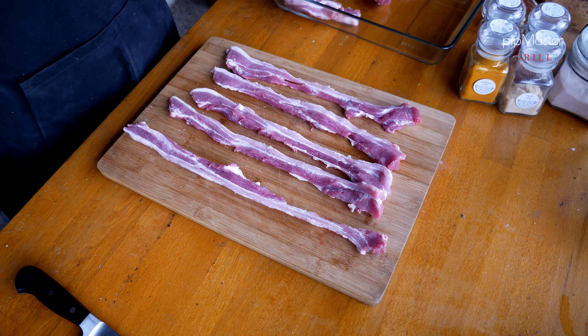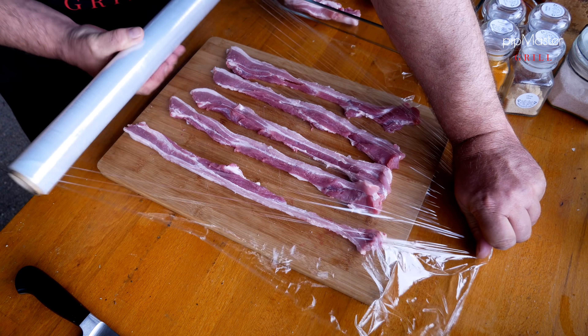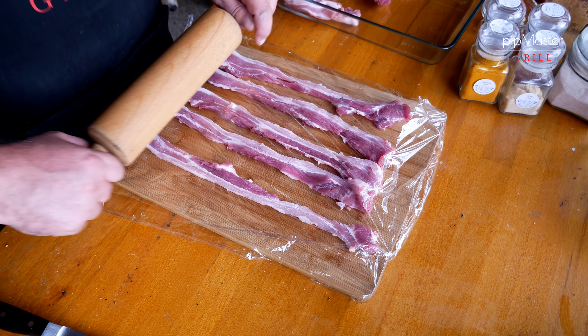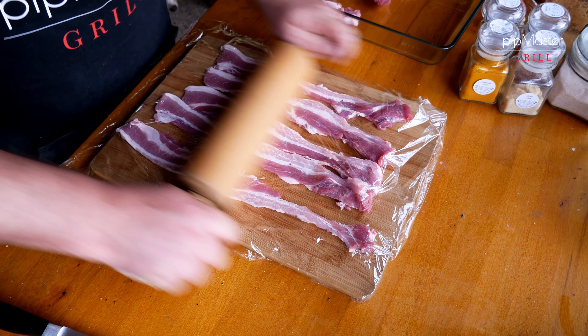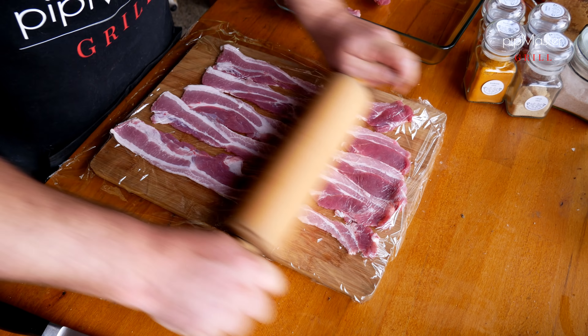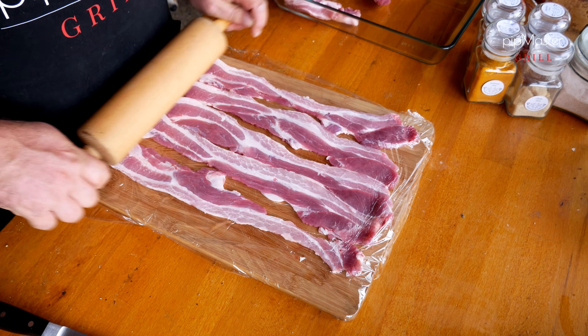Ukážeme znova trik, který jsem udělal u čipsu z bůčku – je na to úplně skvělý a perfektně se to hodí. Bůček si takhle pěkně rozložíme po prkénku, vezmeme smršťovací fólii, pěkně si to přikryjeme, jako když to chcete naklepat. Akorát místo paličky použiju klasický váleček. A mám z toho krásně vysoký, všude zhruba stejně silný bůček – úplně parádní.